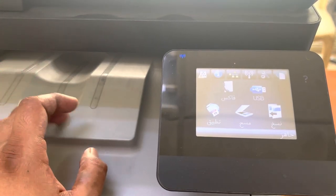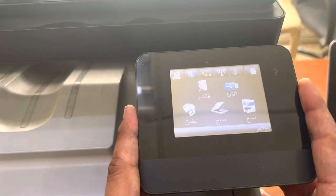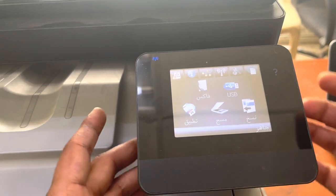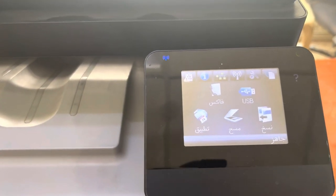In its default position we cannot remove it, so we have to rotate it. To rotate the pickup roller, we have to bring this printer into secondary service mode. How to bring the printer into secondary service mode — you have to use some button combinations.